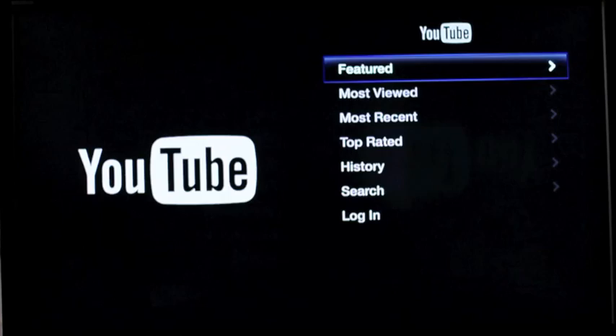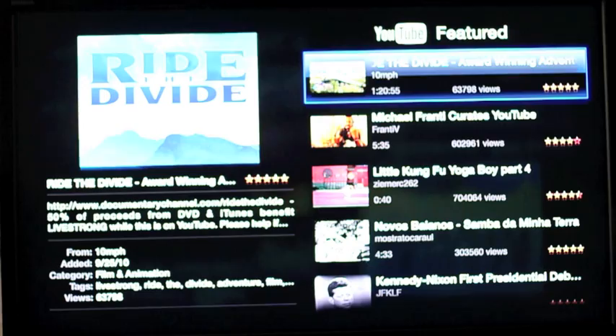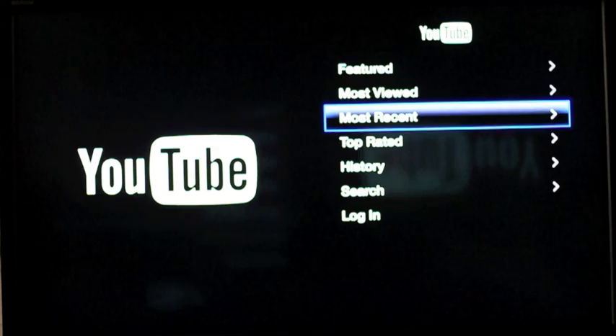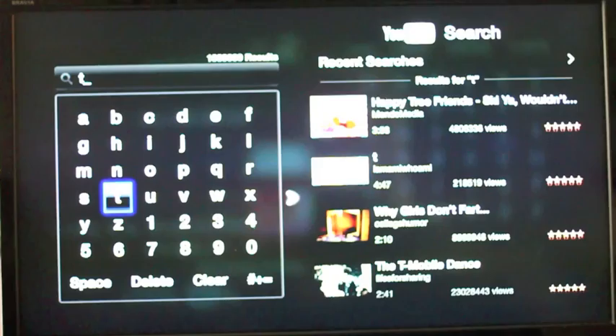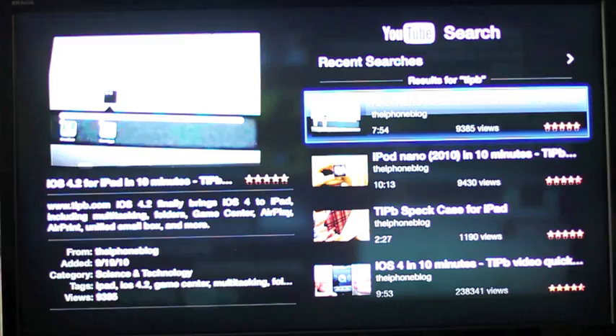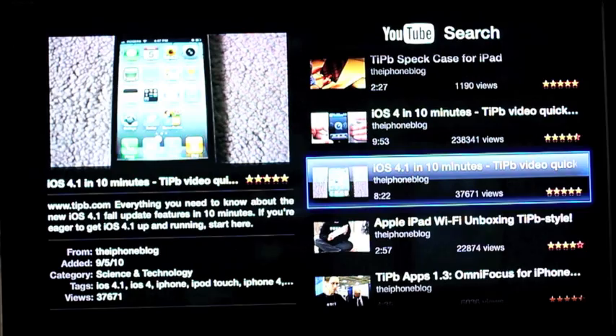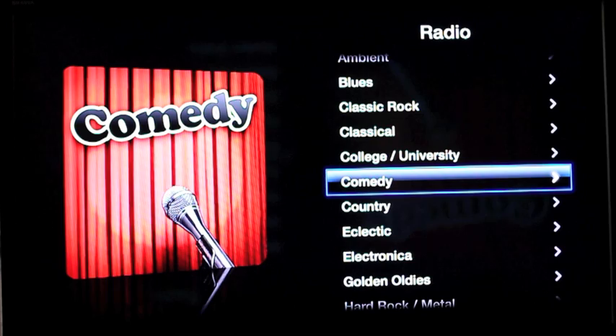You have YouTube, of course. Even though Steve Jobs said that they didn't want amateur hour, amateur hour still gets equal billing with the Hollywood content. You can see whatever YouTube wants you to see — most viewed, recent, top rated — and you can search. If you have the remote control like I'm using right now, the one that comes with it, it is fairly onerous to type with. But typing in COD to see all your Call of Duty videos — that's pretty fast. And you have internet radio, where you can find whatever stations you have a hankering for.